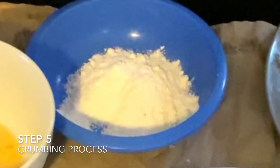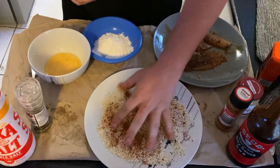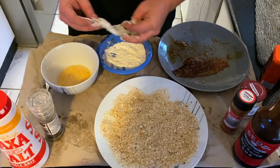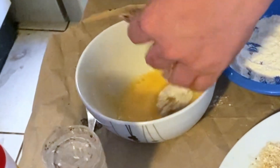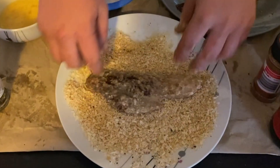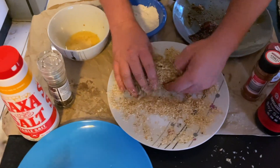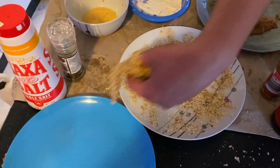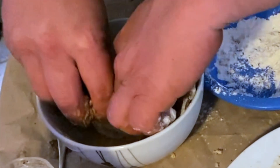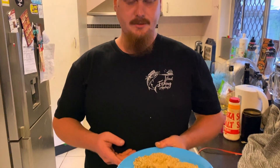Alright, so now we're gonna go flour, egg, breadcrumb. Mix that breadcrumb first. Flour — cover it. Egg. And crumb. Once you've got it crumbed, throw it on a clean plate and go for the second one. Now that she's crumbed, looks pretty good, ready to go.